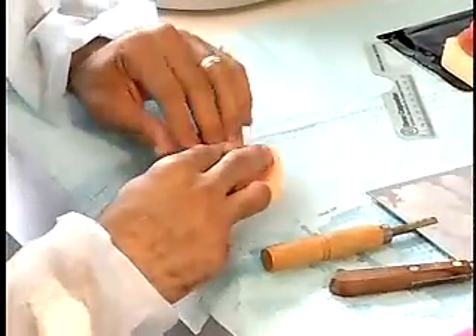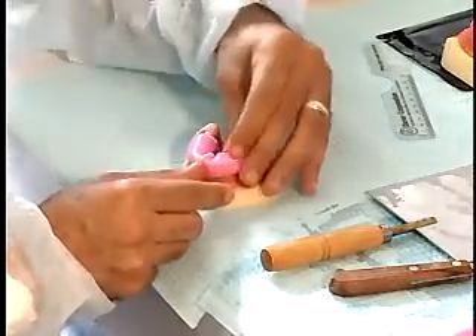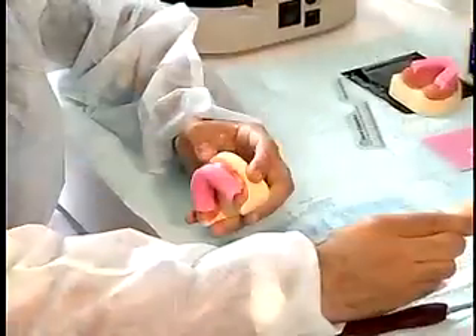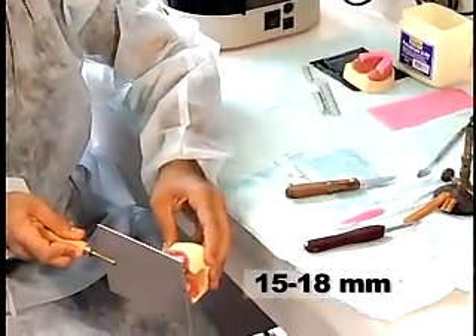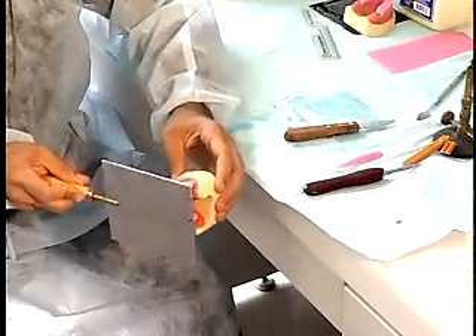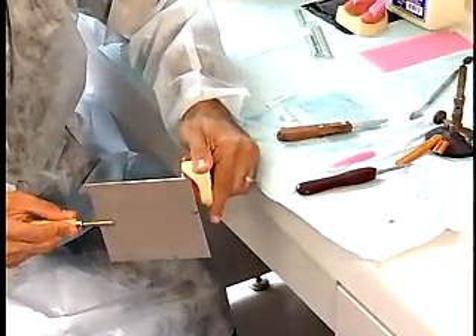Form the wax into a horseshoe shape and adapt the wax to the record base. Make the height of the rim about 15 to 18 mm from the anterior border to the incisal edge. The shape, position, and dimension of the rim should represent those of the natural teeth.